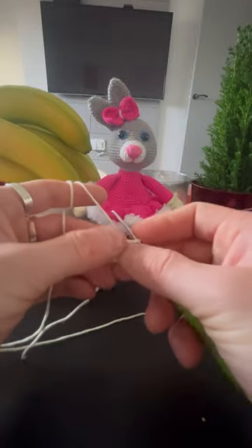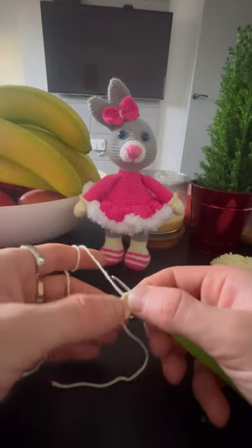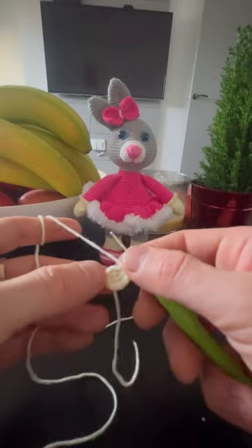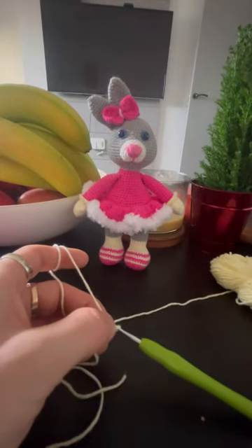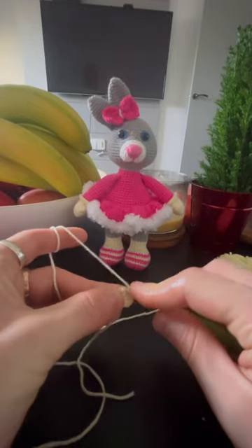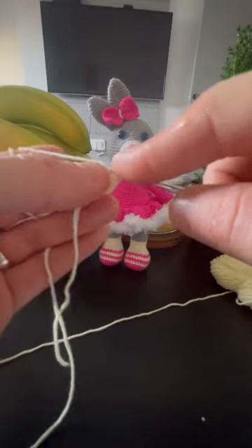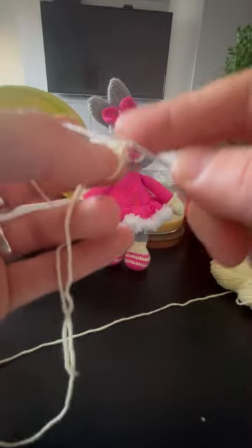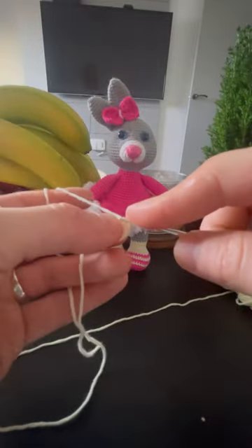The next row is going to be like that. You can put any marker just to mark the row, to know where you are — to not make extra stitches or to not have enough. I'm not gonna do it because I'm counting. So now we're going to do like that: three stitches — one, two, three.